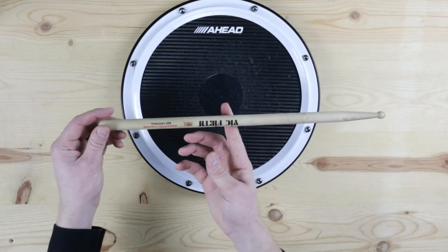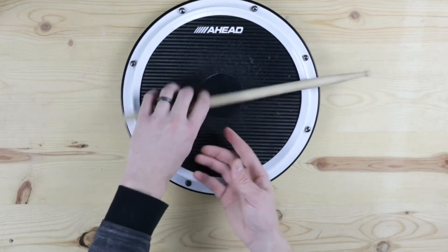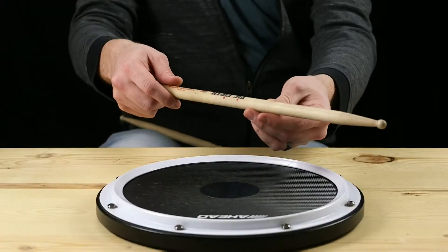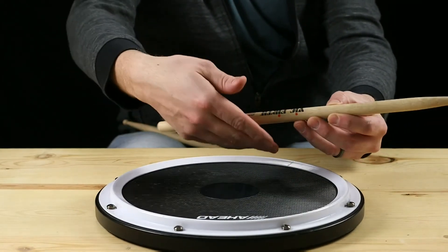Normally, you put your finger at the point where your stick balances, but it's kind of hard — it's a pain in the butt. Now, if you have Vic Firth sticks, what you're going to do is find that flag and they already mapped it out for you. That's where your thumb goes.